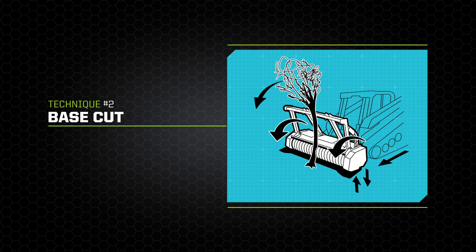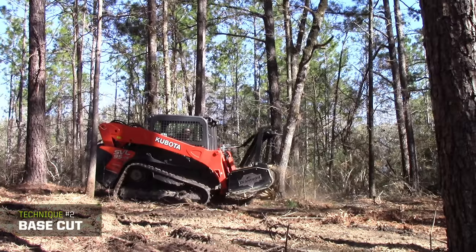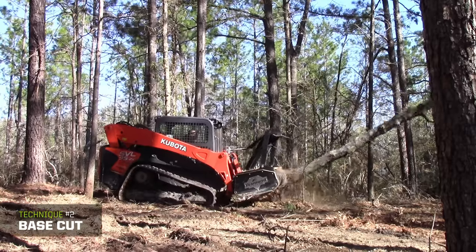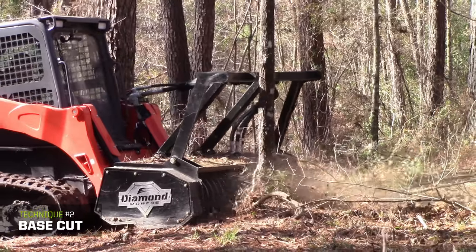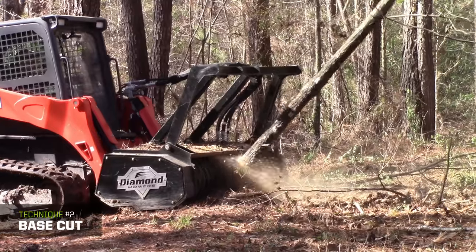The base cut allows you to cut trees at their base, push them over, and process them on the ground. Pitch the mulcher back slightly to engage the drum into the tree, then tip forward using the push bar to guide the tree away from your carrier. For very large trees, notch it similar to using a chainsaw and approach from the other side to cut and drop the tree.